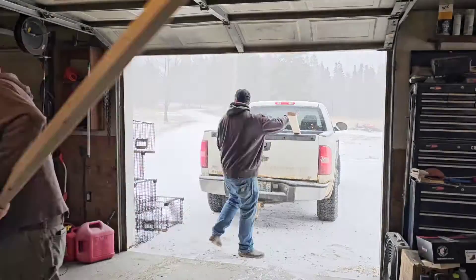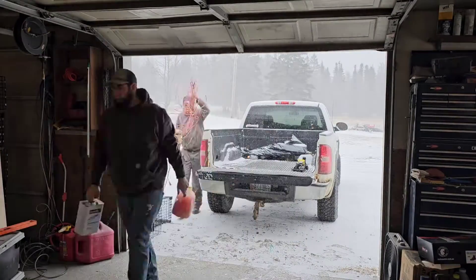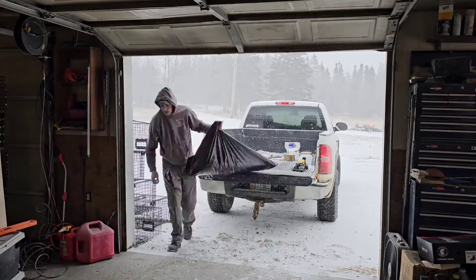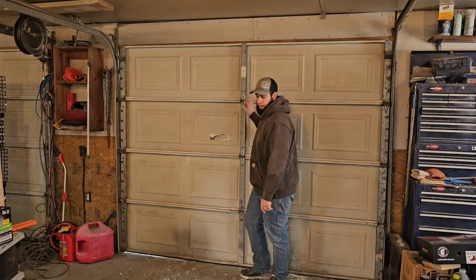We got to go back to the garage. Now we got to build this tank. It's starting to snow — I don't think we're supposed to get a lot, but it is snowing. So onwards. Now we get to the garage, we got to get everything out of the truck and into the garage before everything gets covered in snow.